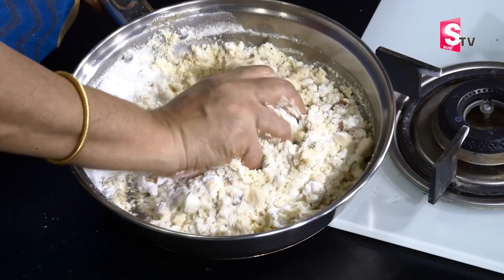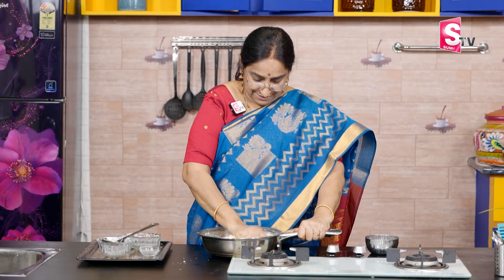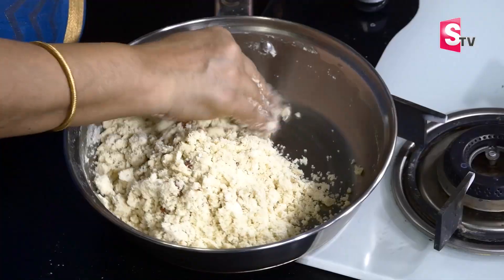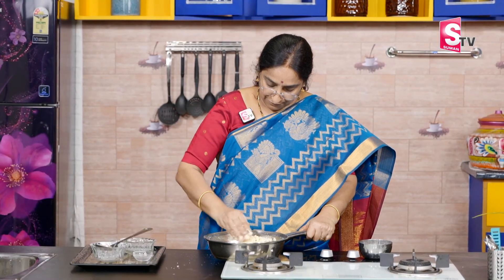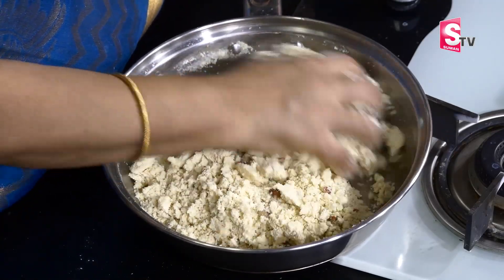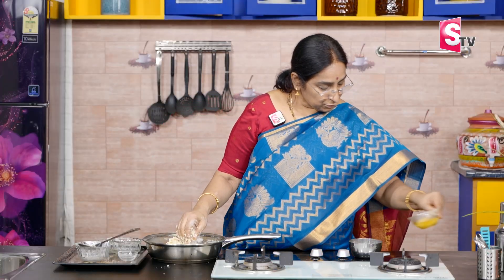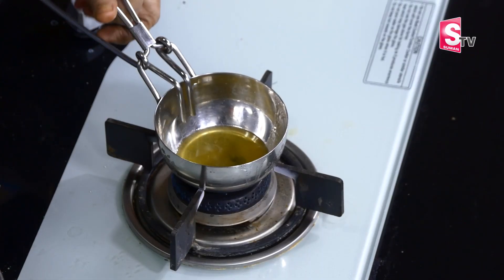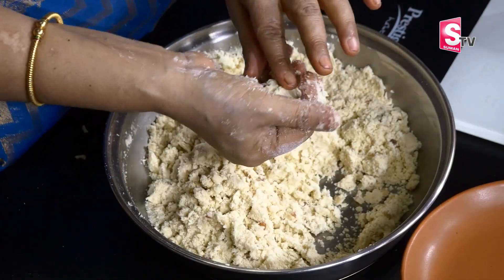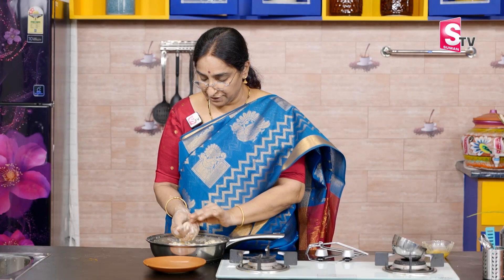We are going to make the milk powder. We will put a little bit of the sauce on it. We will start a little bit. Now we are going to make some consistency. We are going to make a little consistency and keep the same.